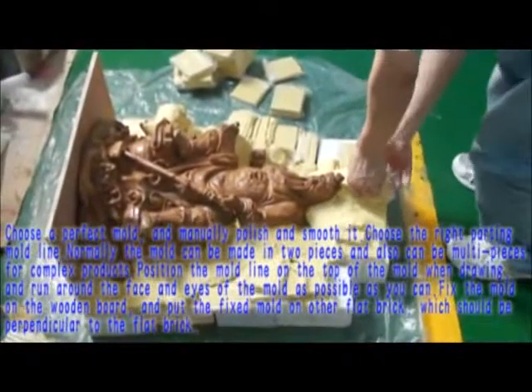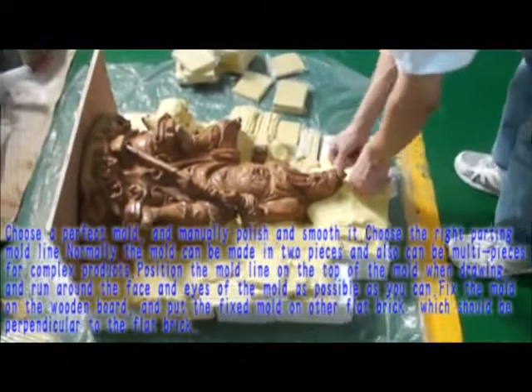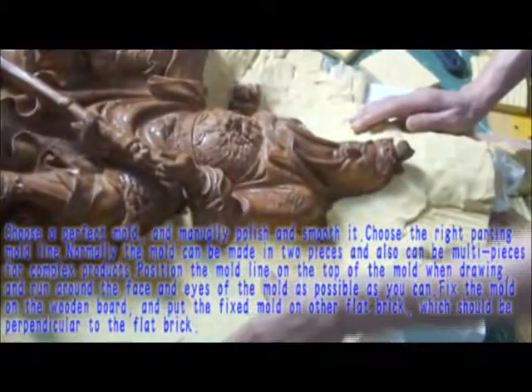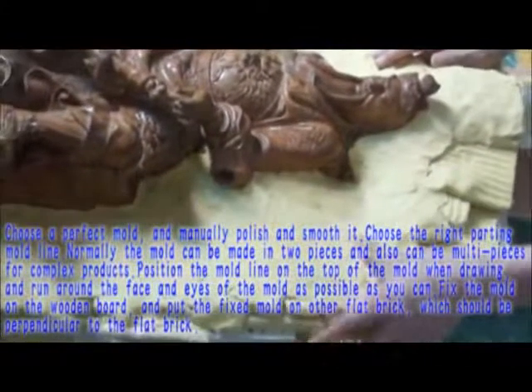Position the mold line on the top of the mold when drawing, and run around the face and eyes of the mold as much as possible. Fix the mold on the wooden board and put the fixed mold on a flat brick, which should be perpendicular to the flat brick.